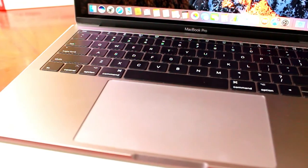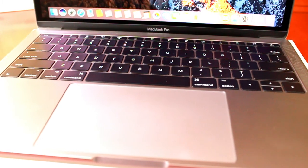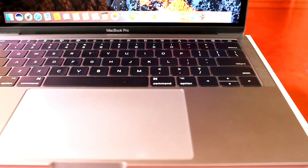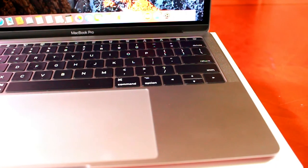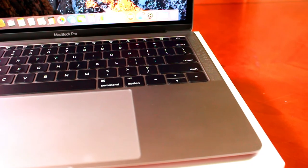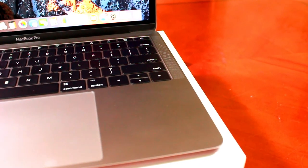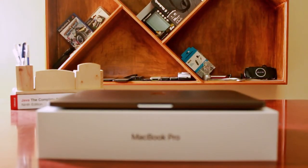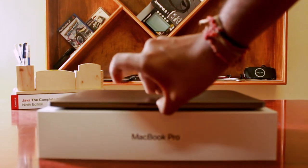Moving on to the trackpad — it is in no way similar to the ones in the 2015 MacBook Pro. It uses Force Touch technology, similar to what's in iPhones from the 6s series. You can Force Touch or 3D Touch anything on the trackpad. The size of the trackpad is pretty large for a 13-inch MacBook Pro. Opening the lid with a single hand is always easy on Apple MacBooks, and this 2017 MacBook Pro is the same.